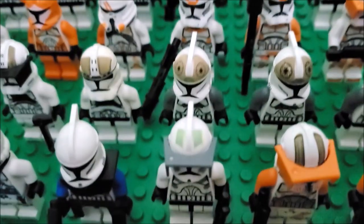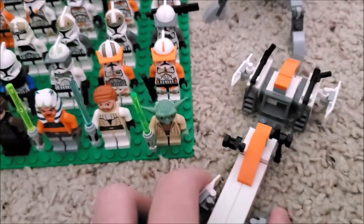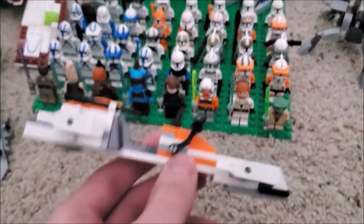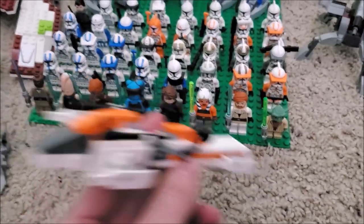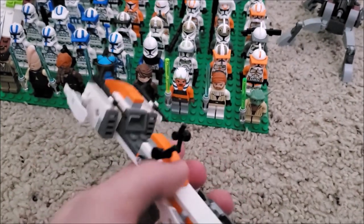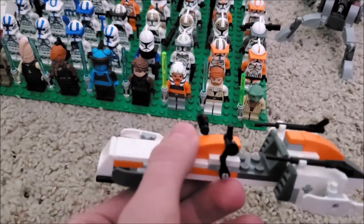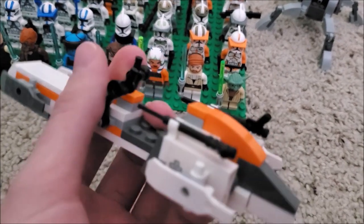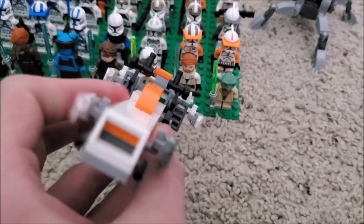Here's the captain that came in that set. And here's a modified version of the battle pack speeder that has 212th markings instead of just generic ones — I kind of wanted to personalize it and make it go side by side with the 212th figures. I just like the old style.